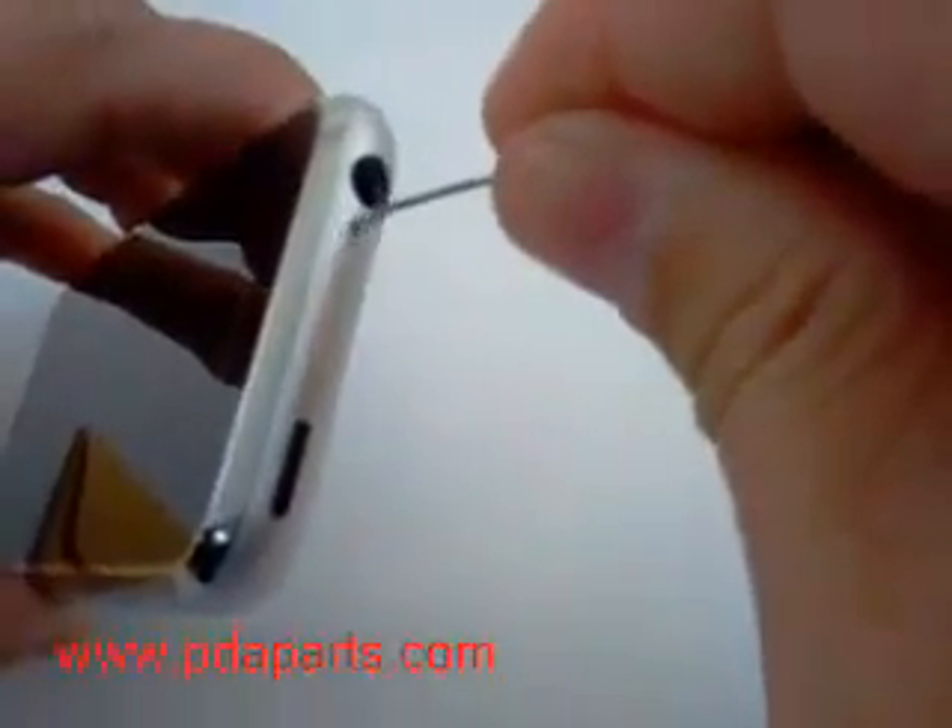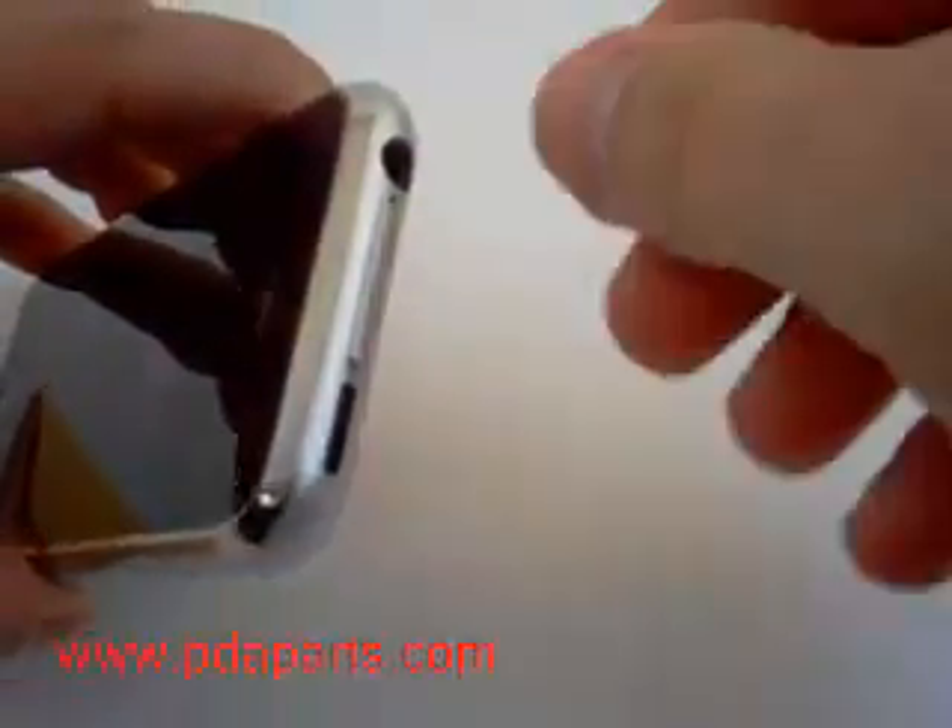Using a paper clip, insert it in the hole where the SIM tray is and the SIM tray will pop out.